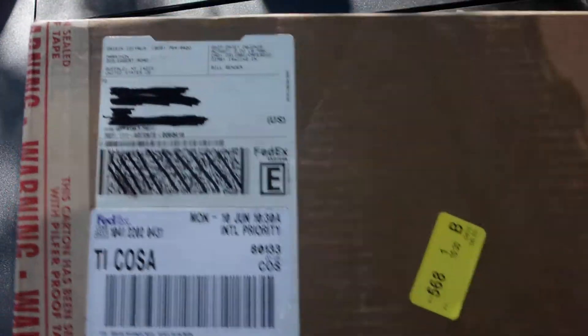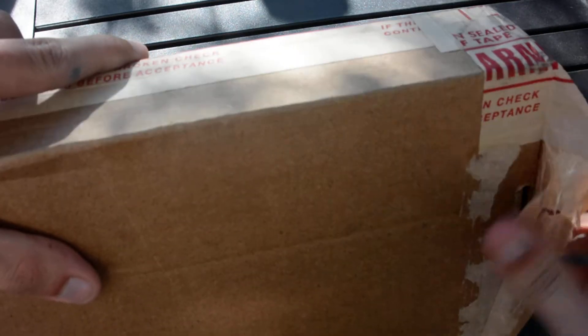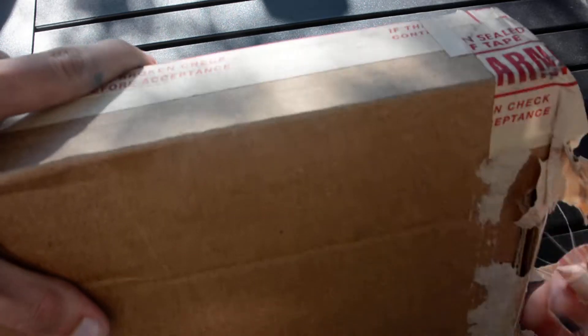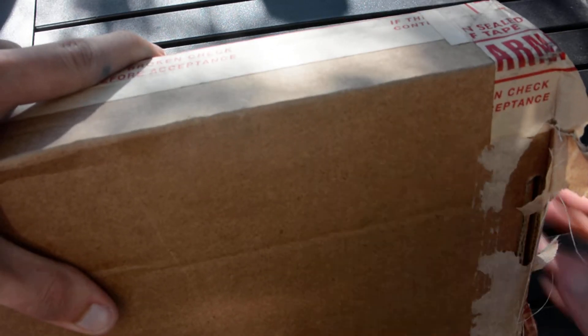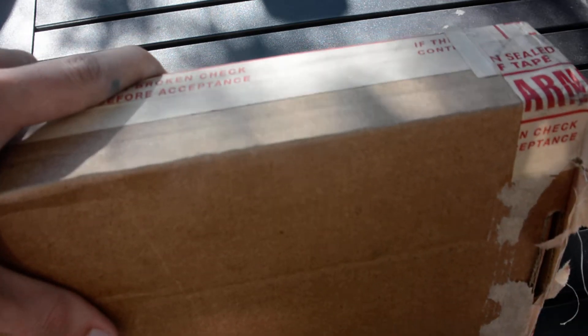All I've done to change the box is just get rid of my address so you guys don't have to see that. All right, so let's get into it — start tearing away some of this tape. We've got anti-pilfer tape to prevent people from tampering with the box. A little bit hard to get off but not that difficult — tear away at it.